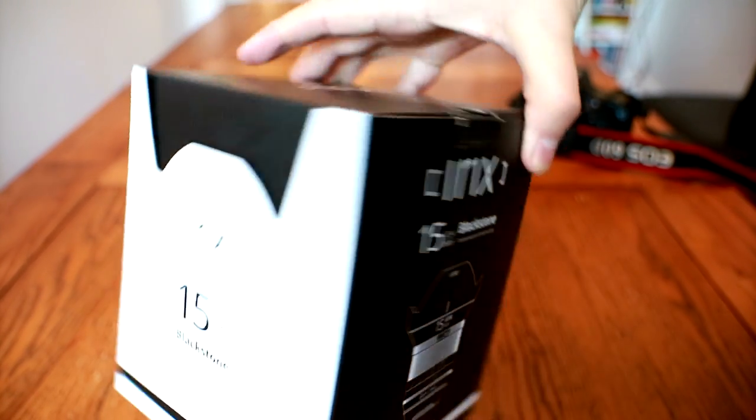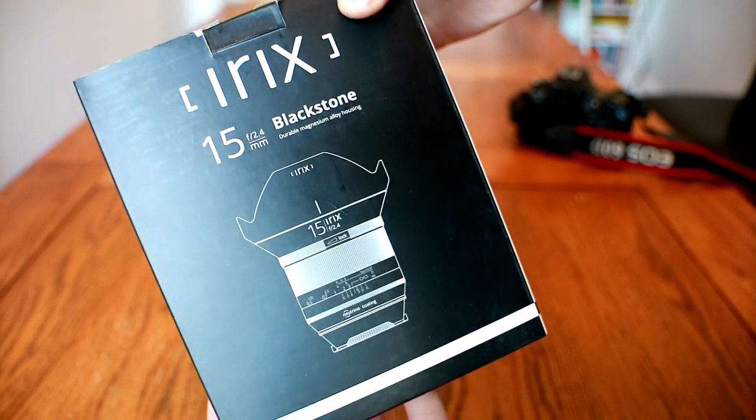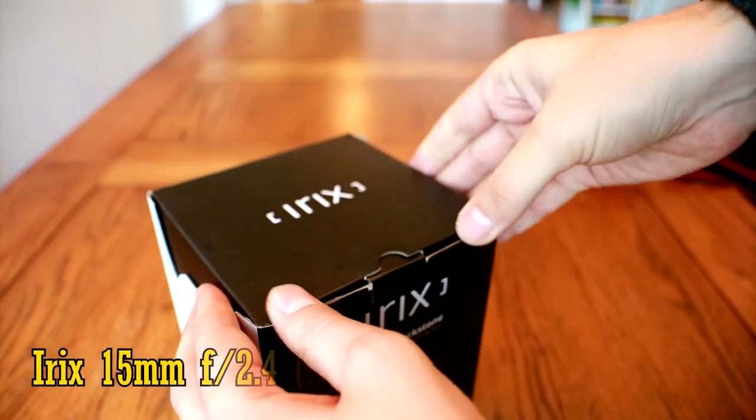Hello again everyone, and today I'll be examining a new lens from a new manufacturer, the IRIX 15mm f2.4.